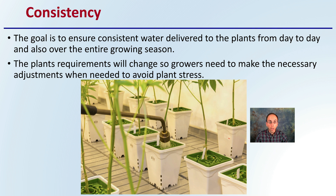The plant's requirements will change, so the grower needs to make the necessary adjustments when needed to avoid plant stress. Just because you need a certain amount of seconds per watering when they're first starting out, you want to adjust to those plant needs as they grow and change over their growth cycle — to ensure consistency matching plant demand, avoiding shorting or overwhelming the plants, ensuring even growth, and not causing increased chances for diseases at the root level.